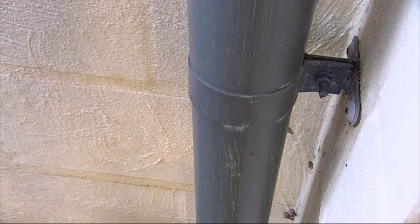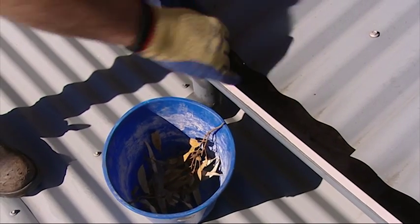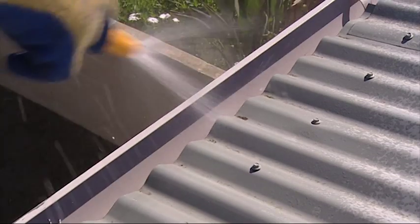The downpipe is easy to access from the courtyard. Before fitting any rainwater harvesting system, the gutters should be thoroughly cleaned of leaves and then washed. And installing leaf mesh will help keep them clean.